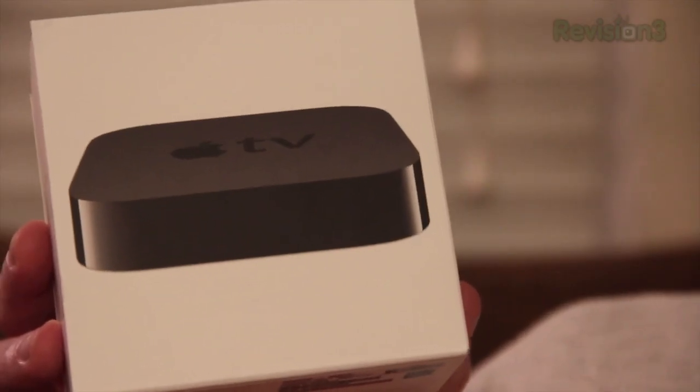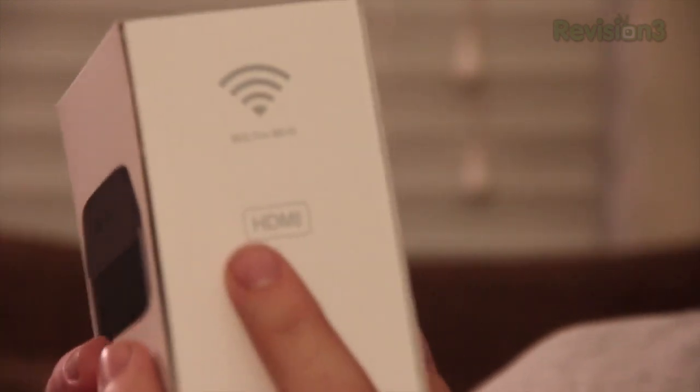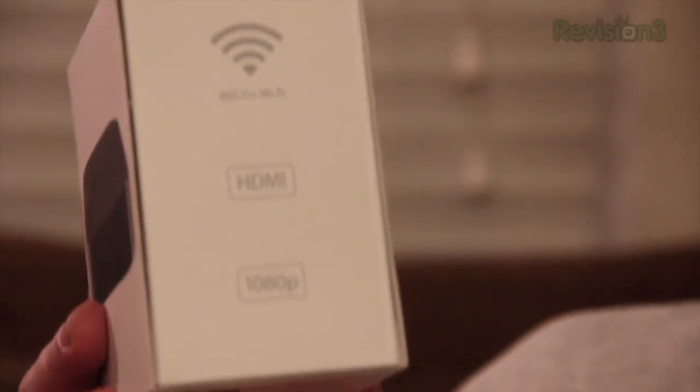Not only that, but the older generation Apple TV offered up to 720p video whereas the new model offers up to 1080p video. The new model looks exactly like the old model, and so does the box, except over here on the side it says it offers 1080p video rather than 720p.